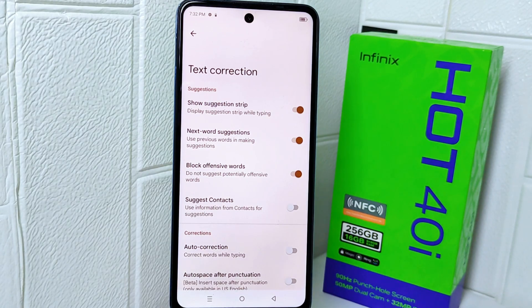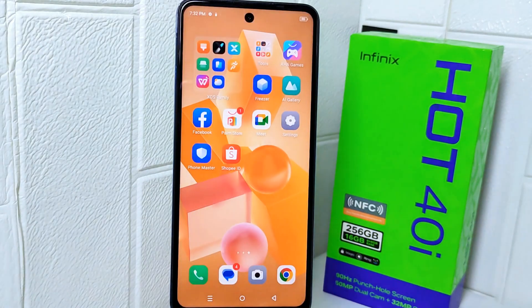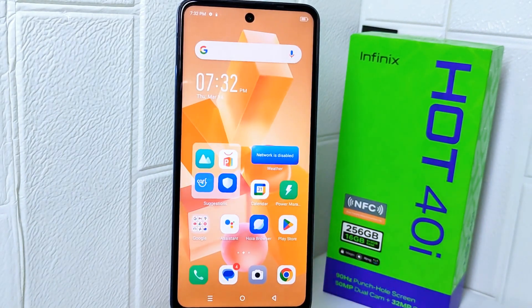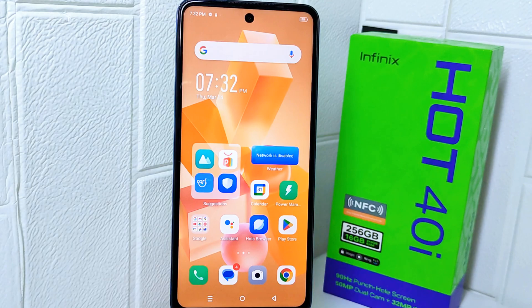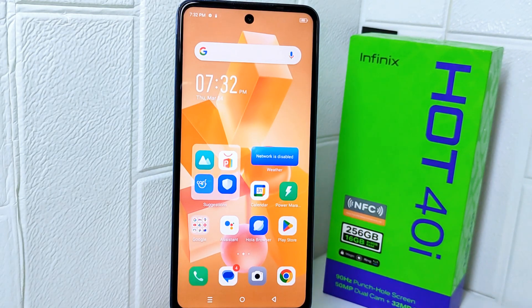Autocorrect on your device is now successfully turned off. That's the tutorial on how to turn off autocorrect on the Infinix Hot 40i. If you found this video helpful, don't forget to like and subscribe to get more information from this channel. Thank you.